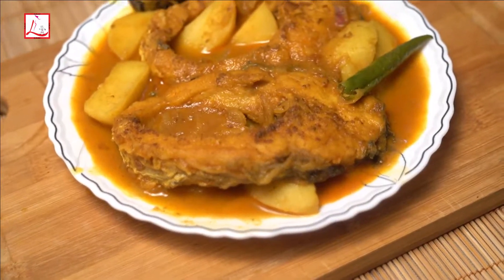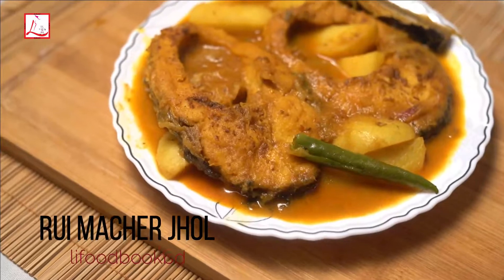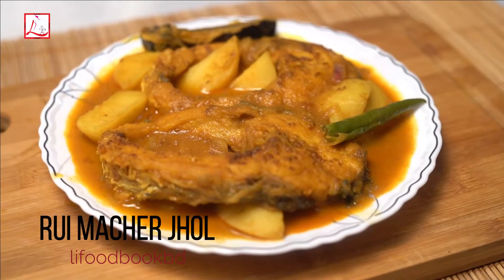Hello everyone, Assalamualaikum. Welcome back to my channel, Lifoodbookbd. Today we are going to show you 9 recipes. Let's go.